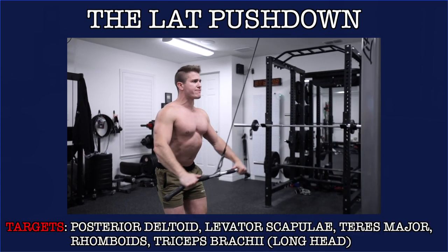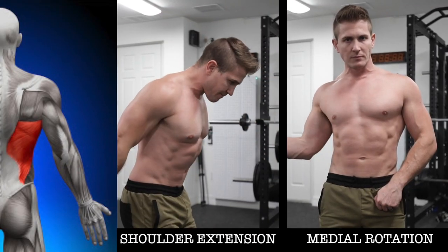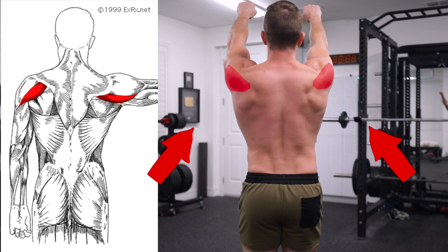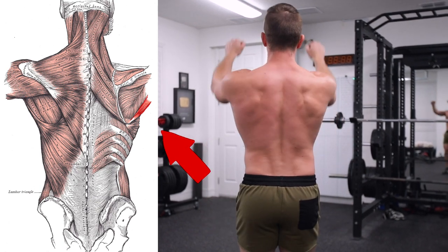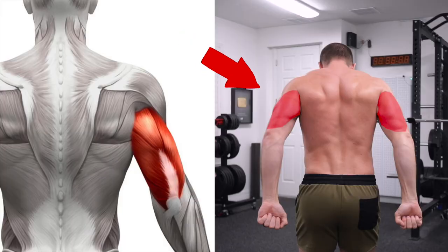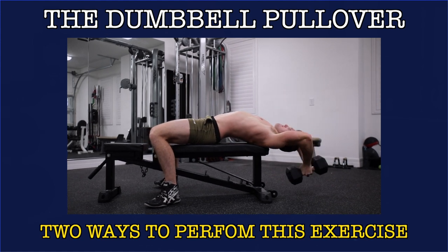Don't grab the bar too wide because this will reduce the overall range of motion, restricting the effectiveness of the movement. This exercise primarily targets the lats, posterior deltoid, teres major, and triceps. The lats are responsible for extending and internally rotating the upper arms in towards your body. The posterior deltoid is on the back of the shoulder and helps pull your arm down and back during the movement. The teres major spans from the bottom of your shoulder blade to the side of your arm and helps extend the shoulder, and the triceps help bring your arms down aiding your lats.